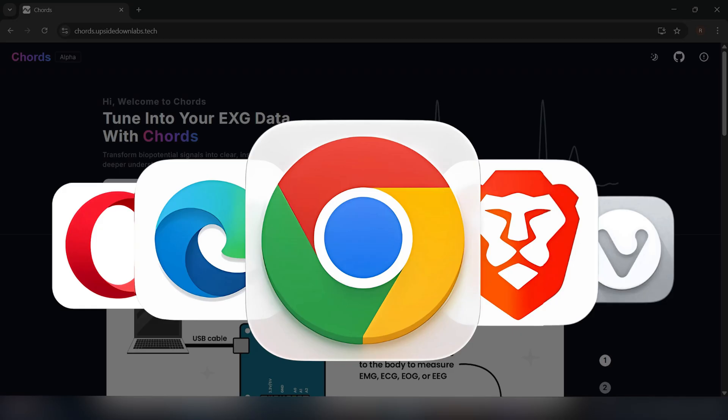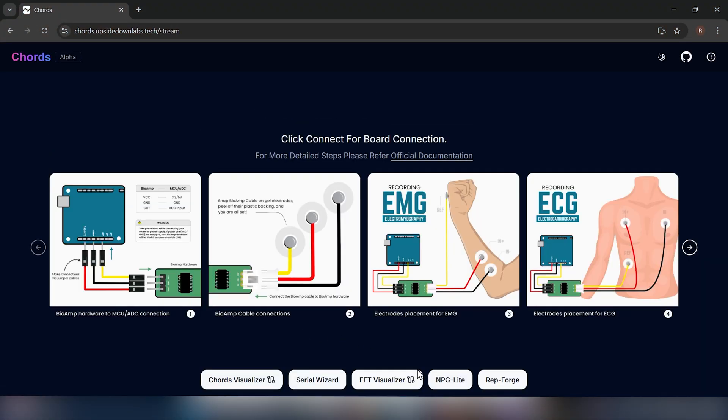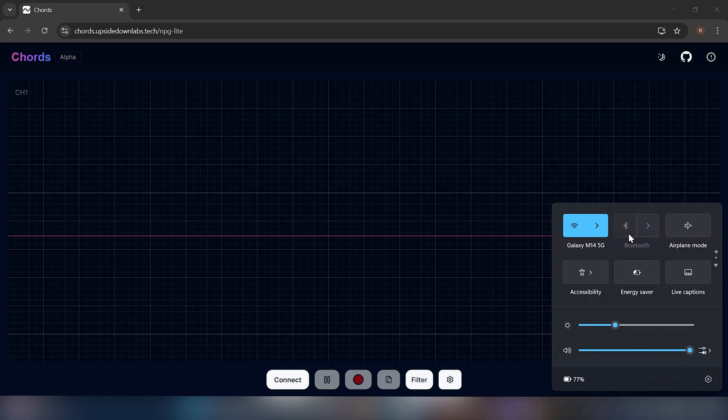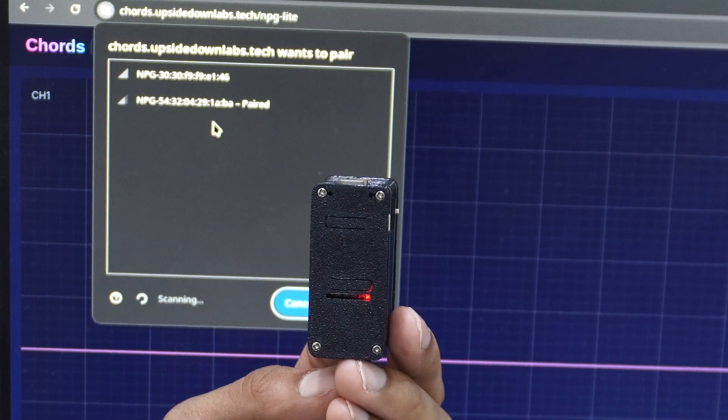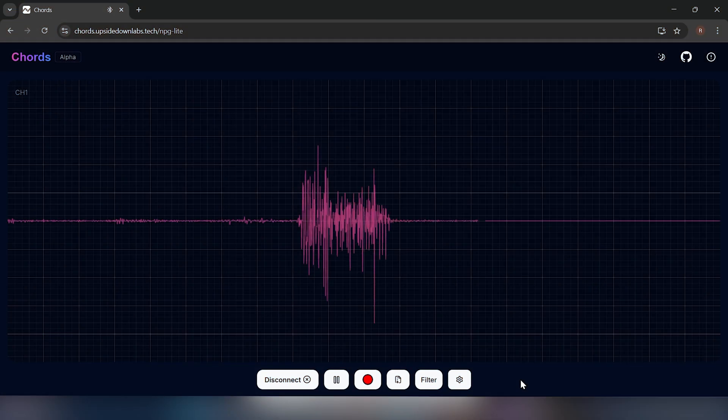Make sure you're using a Chromium-based browser for visualization. Click on Visualize Now and select NPG Lite from the options at the bottom of the screen. Ensure Bluetooth is enabled on your system, but you don't need to pair the device manually. Then, click the Connect button to scan and see the list of available devices. Select your device to begin real-time visualization of your biopotential signals.